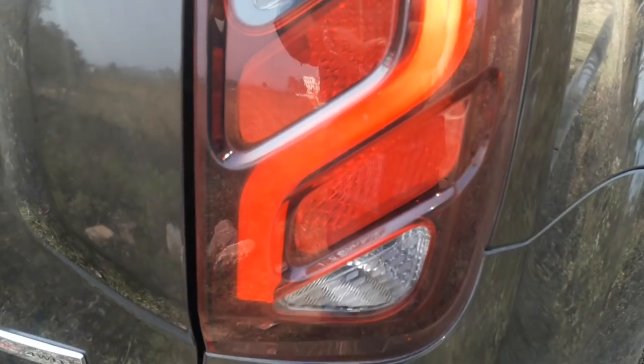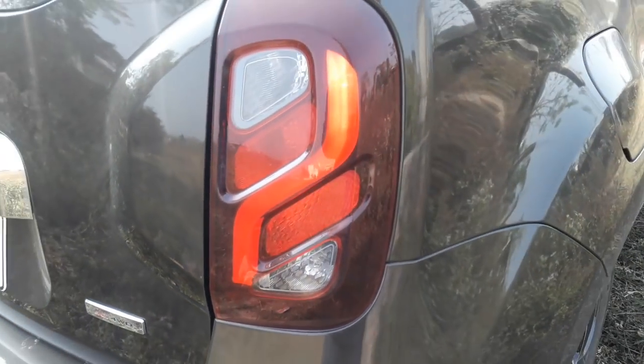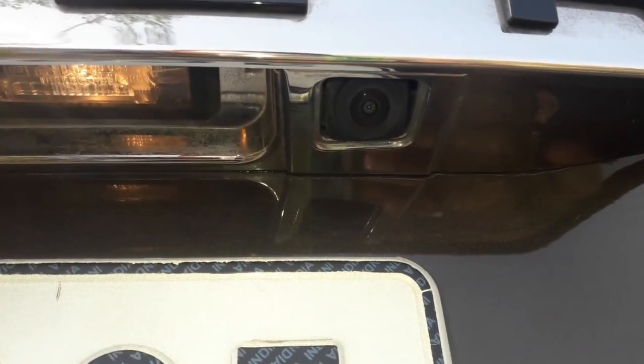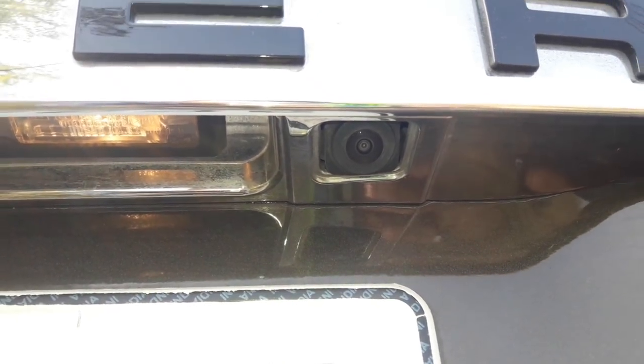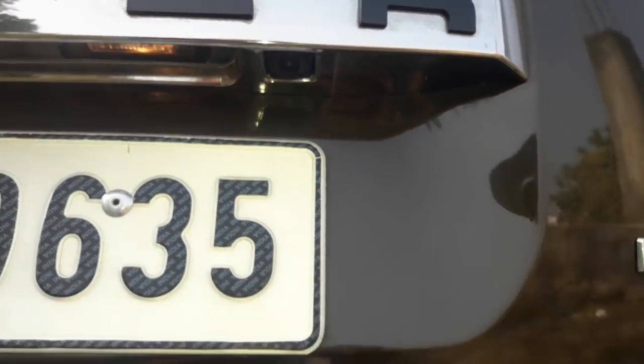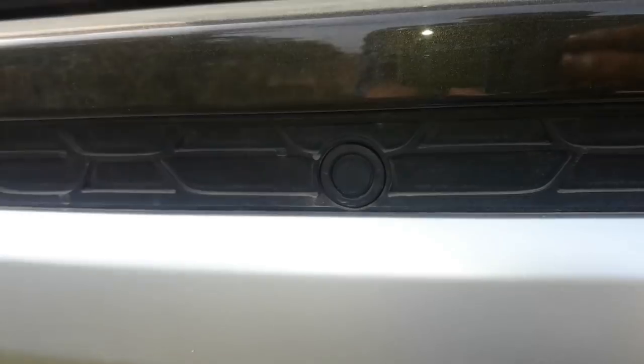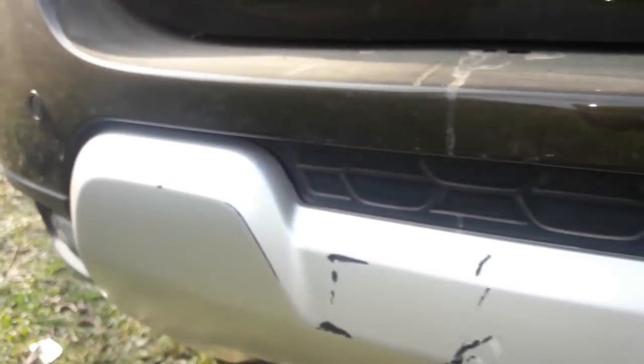The tail lamp is a pure LED unit and looks quite good. The reverse camera is neatly hidden inside the big chrome slat. However, the rear parking sensors are integrated not so neatly — the center parking sensor looks awkwardly out of position.